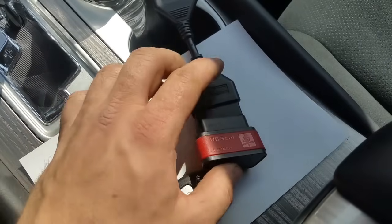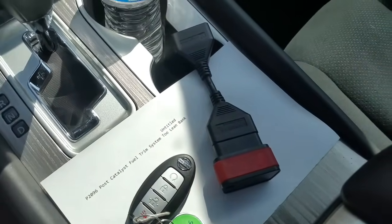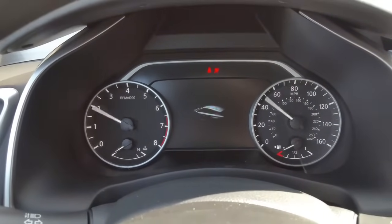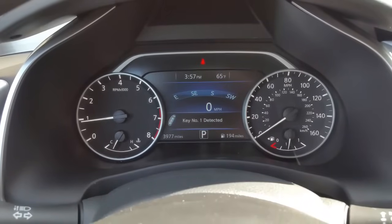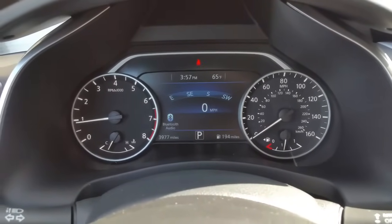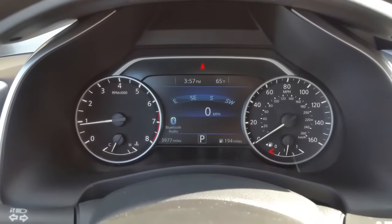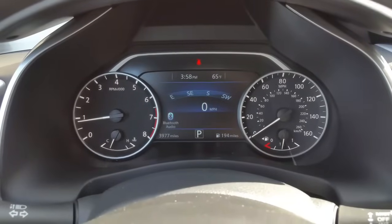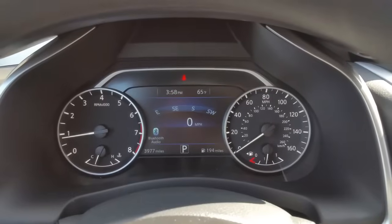I went ahead and cleared the code and started the car. As you can see, my check engine light is gone. You can also try disconnecting the battery cable, but on some of the newer cars it's not going to work like the older cars where the computer forgets the code. With these newer cars it actually stores the code in memory, and even though you disconnect the battery it's still stored in the computer — you're going to have to wipe it out with a scan tool. That's how you fix P2096 on most Nissan vehicles.